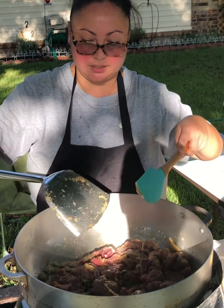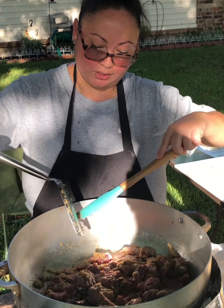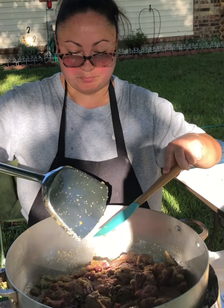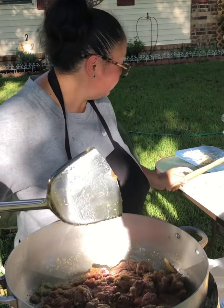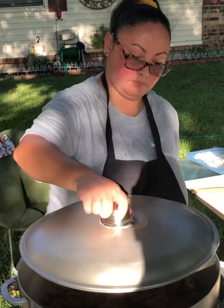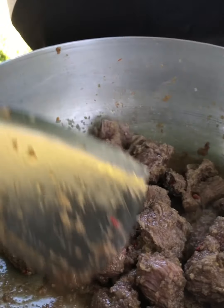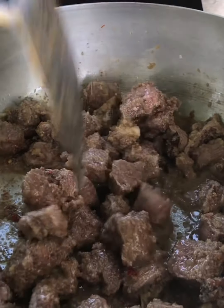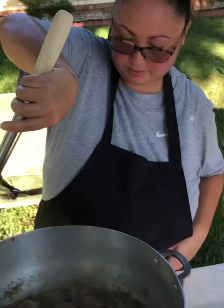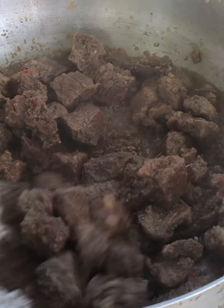Check on it every 15 minutes or so and stir it, so you won't burn some parts of your meat. We'll put the lid on for about 15 minutes. So we're checking on it now — it looks a little roasty. Look how brown the meat is getting.